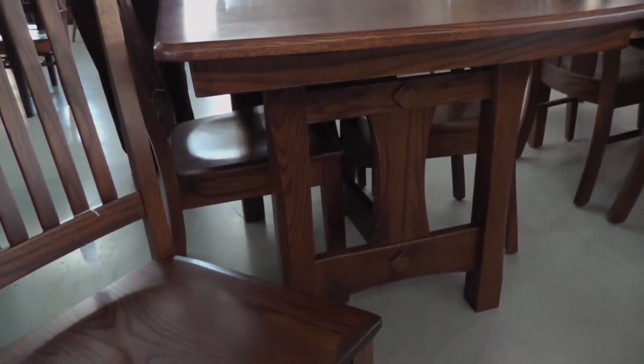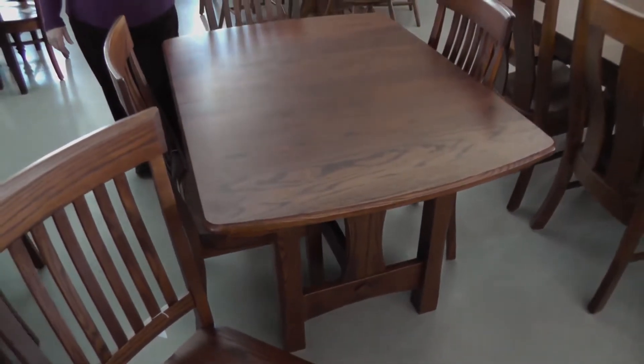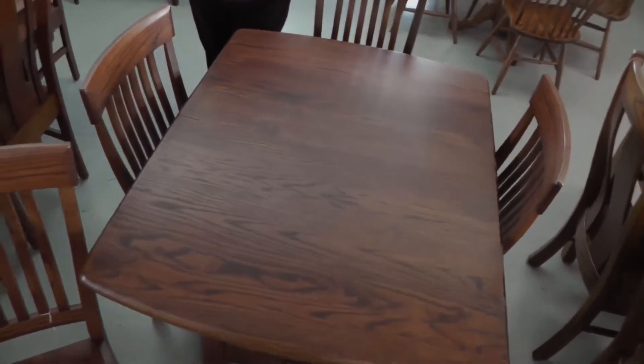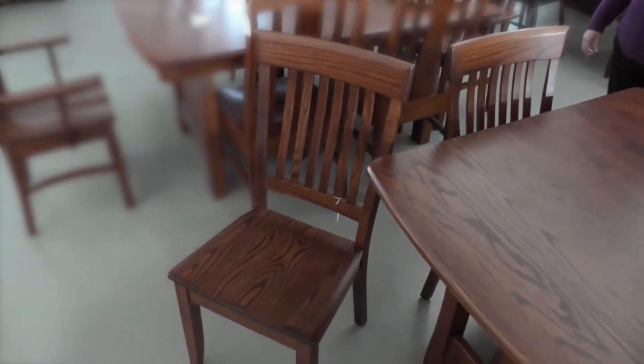This is the Sheridan built in oak with the tavern stain. When there's no leaves in it, it's perfect for four chairs, and these are the Ventura chairs. When you have two leaves in it, you can have six chairs around.